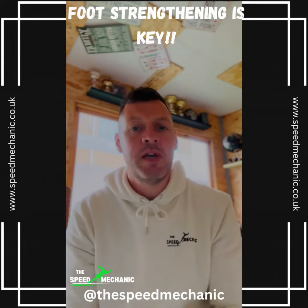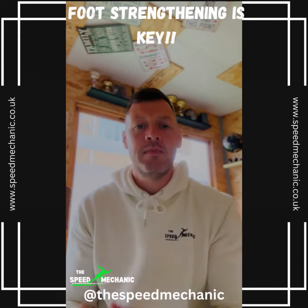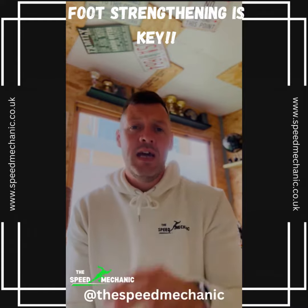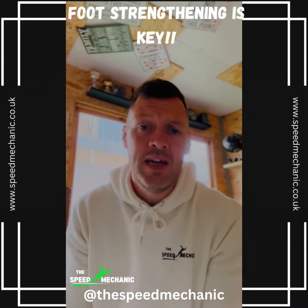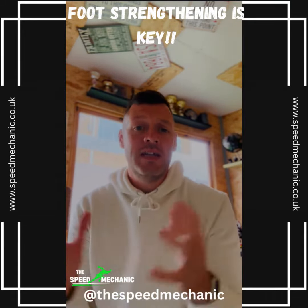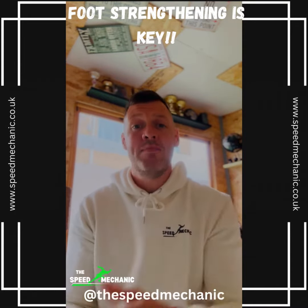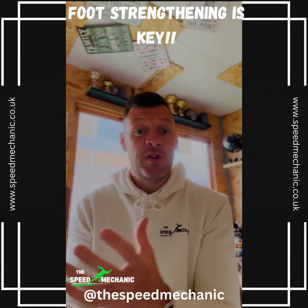Today we're going to speak about foot strengthening. In the previous video we looked at stability in the system and creating stability before we become fast. The foot is such an important part of that stability puzzle — it's the first point of contact with the floor, so if there's any instability or lack of strength in the foot, we dissipate the force we receive from the floor. Therefore it's quite an important factor, and because it's the first point of contact, we want to make sure that we strengthen it.